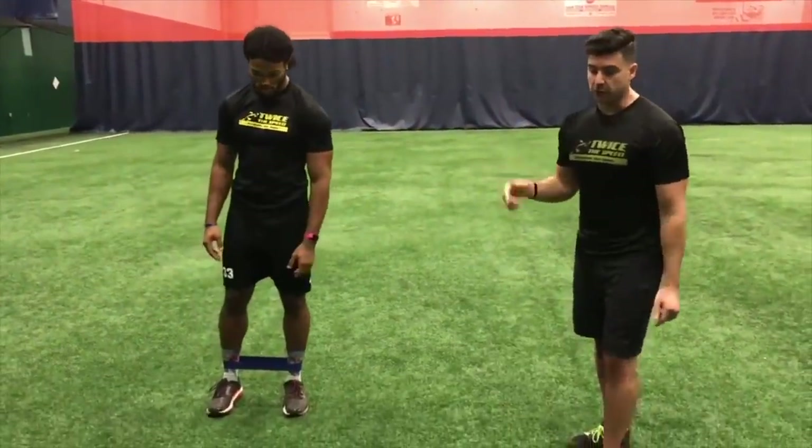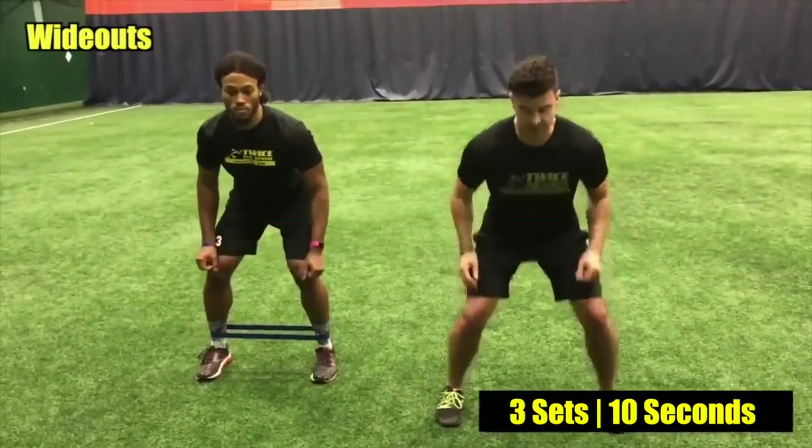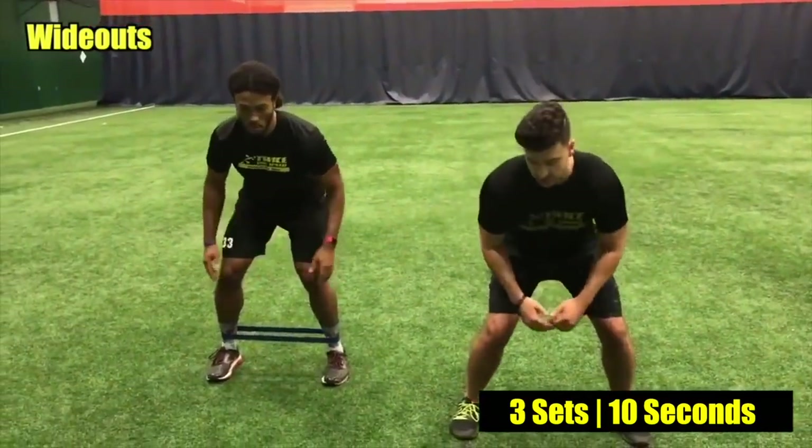We're gonna cut real quick and show you the drills. The first one: he's gonna start shoulder-width apart and go wide out just like this — 10 seconds as fast as he possibly can. Ready, go ahead.